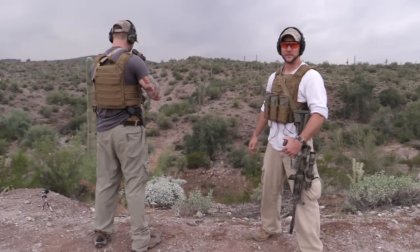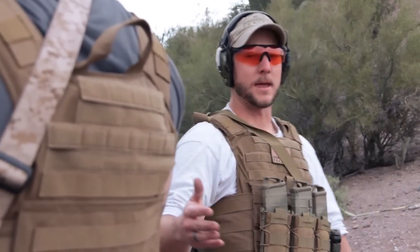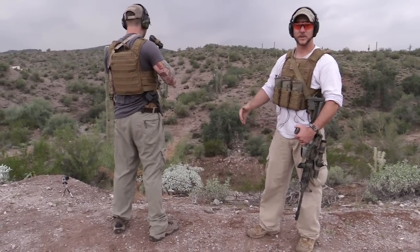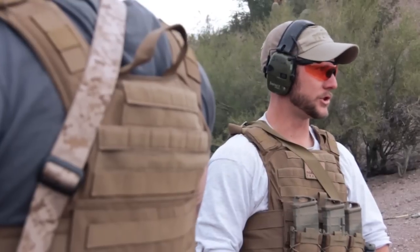Now we're going to work Matt through some of these different shooting positions so that he can kind of test his armor fit and make sure that nothing's going to prohibit him from getting these positions or accessing his equipment, or that his rifle doesn't get tangled up and that he also has good cheek weld.